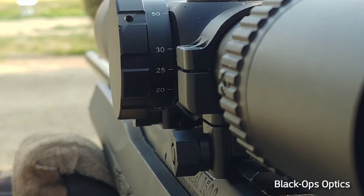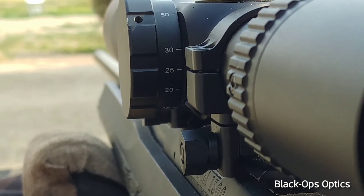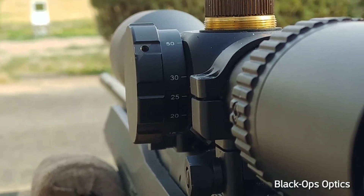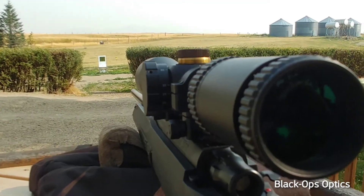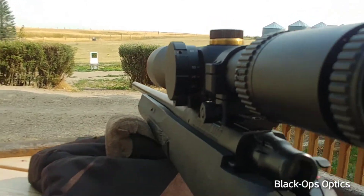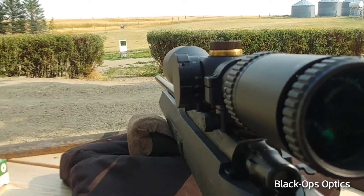Some people that are not used to high magnification scopes are not used to this side knob. Some people call it a side focus. It's really a parallax adjustment. What it does is provide fine-tuned focus, mainly when you're sighting it in, but it also stabilizes the parallax — the crosshairs.